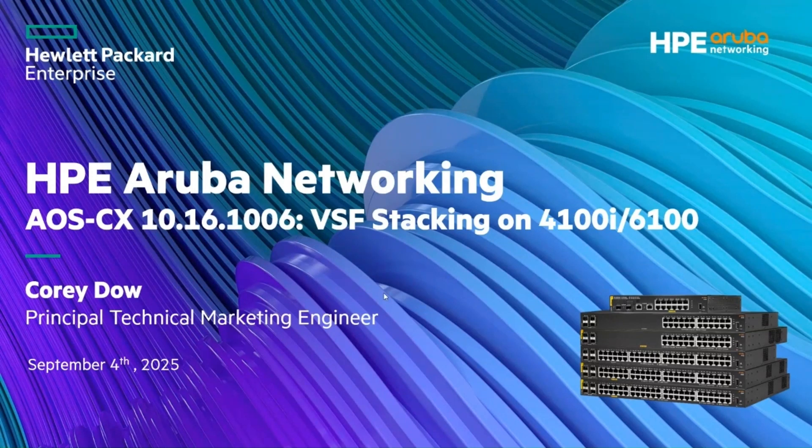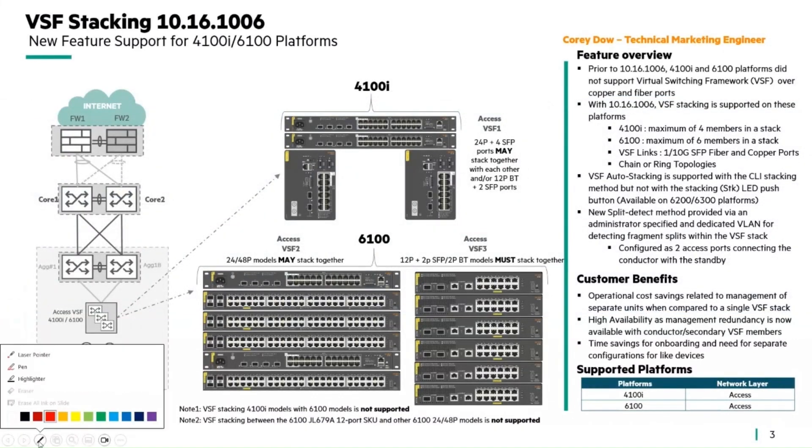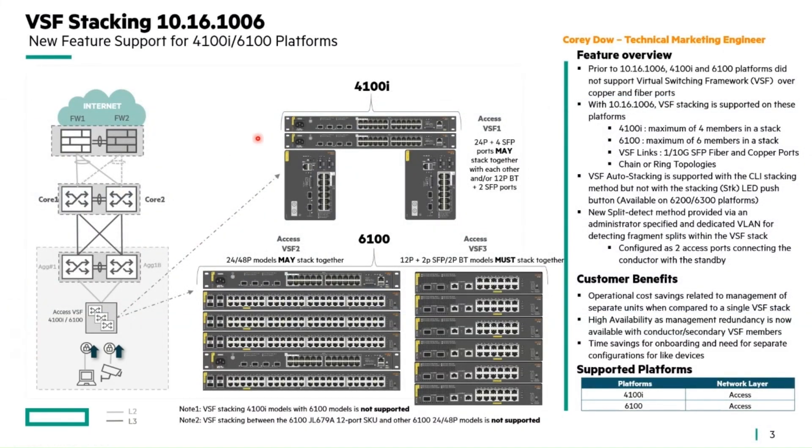Thanks everybody for joining the session today. My name is Corey Dow, a tech marketing engineer. Today we're going to cover an important new update that a lot of the field has been asking for, which is the VSF stacking support on the 4100i and 6100 series. Starting with an overview: VSF stacking is not new to our product lines — the 6200s and 6300 switches have had stacking since their original adoption into the CX platform. Now we've extended this to both the 4100i and the 6100 platforms.